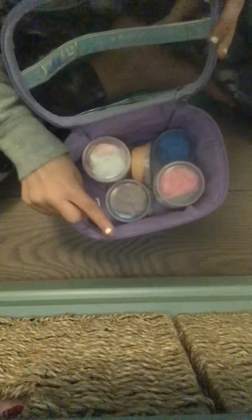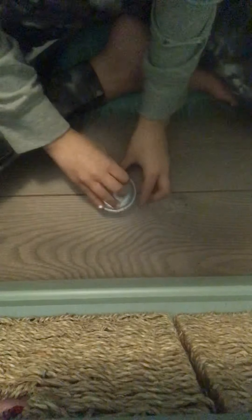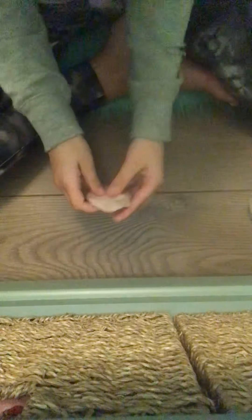Hi guys, today I'm going to be showing you all my clay, so let's get started. First you're going to start with the brown one. Some of them are sticky, some of them are like in the middle, some of them are stiff. This one was sticky but I made it.